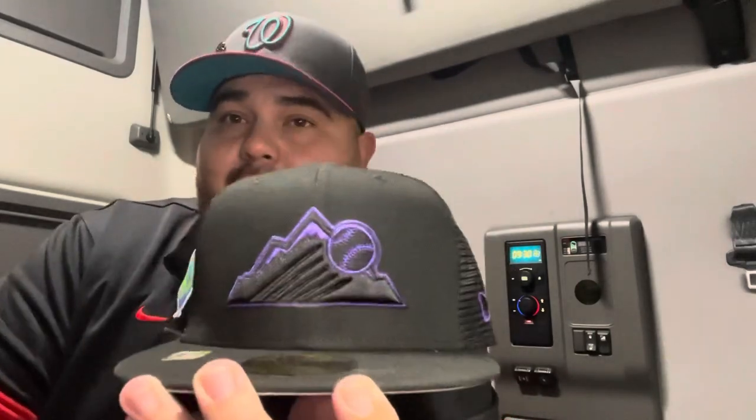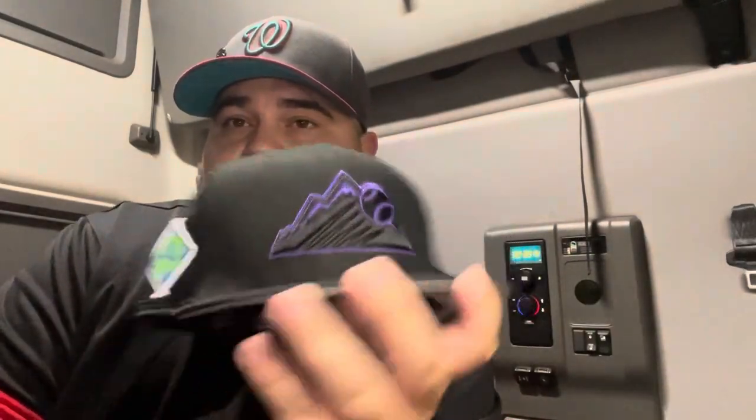I don't have a trucker hat and I don't have none of this team — this is my first Rockies hat. Here you have it, you know, the 20% off coupon code. Made in Laos. Here you have it, we've got the Rockies joint from the spring training collection. Let's go ahead and try it on — we got a seven and three-eighths.